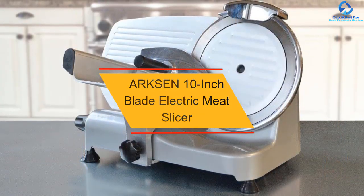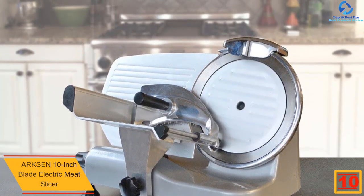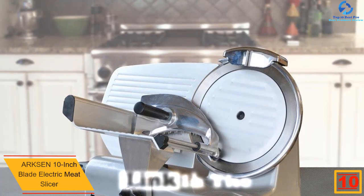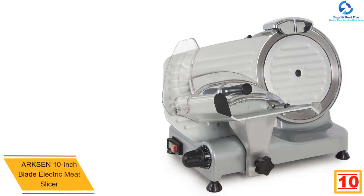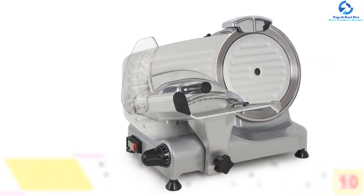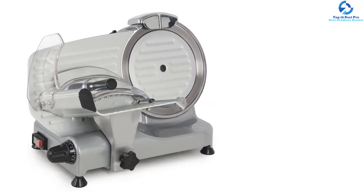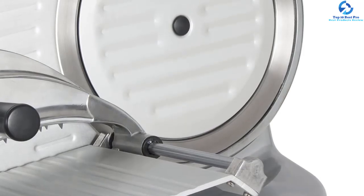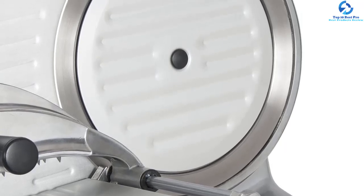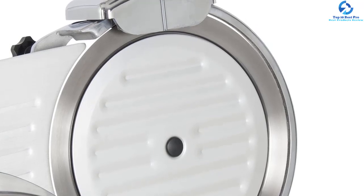Starting at number 10, we have the Arcson 10-inch blade electric meat slicer. To get the best sizes for buffet food, deli trays, and lunches, this is a great meat slicer. It has a 10-inch blade which can easily slice through frozen and tough meats, and can adjust the cutting up to 5/8 inches. It is a durable tool made from quality stainless steel with a power output of up to 250 watts, making it easy to cut tough and frozen meat.